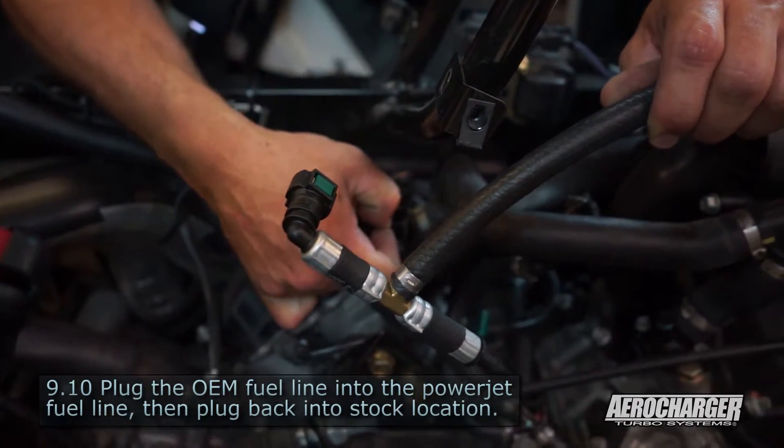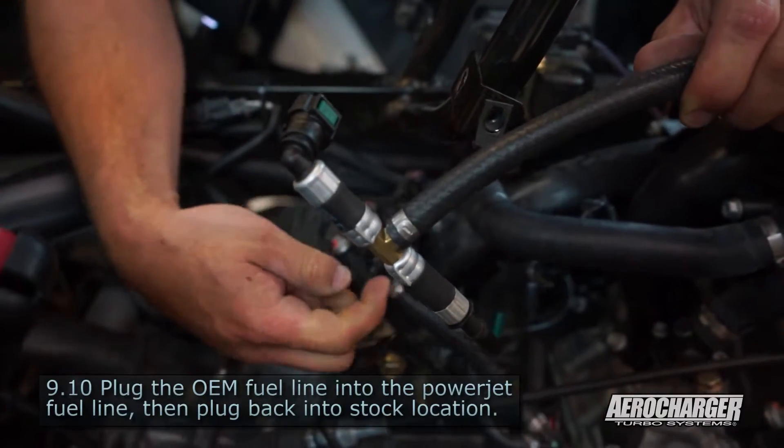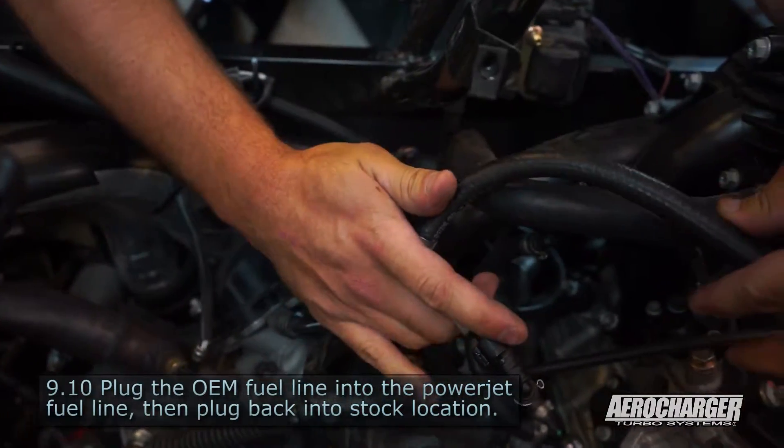Safety glasses might not be a bad idea. Push the button, push in, pull out. Connect it to the aero charger fuel line, then connect it back into the OEM connector.